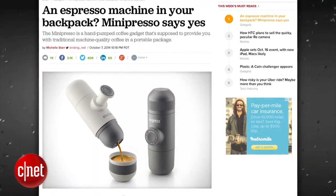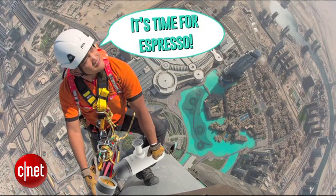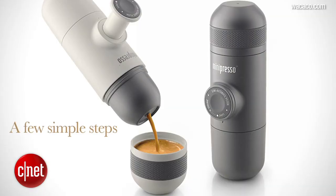Finally, some coffee-infused genius has invented the Mini-Presso, which can serve up a tasty espresso in minutes on the fly with just a few simple steps.